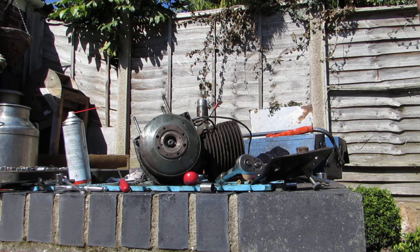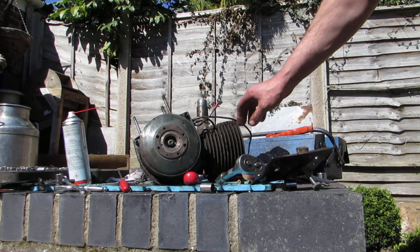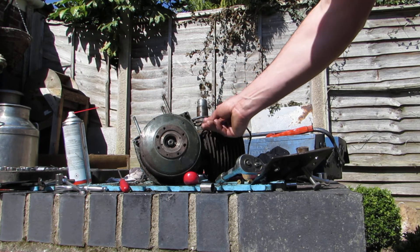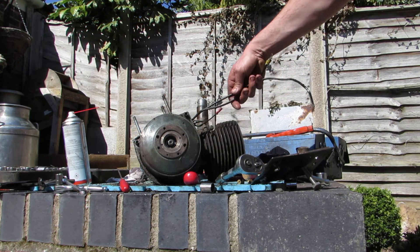Both had worn out sets of brushes in them. This one - they say this engine had come off of a go-kart and they've just done away with, I guess, those reverse rotation starting connections. Kept those.